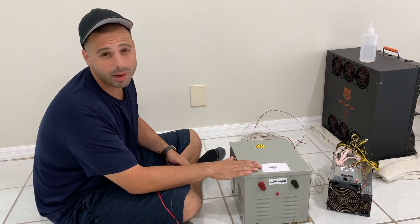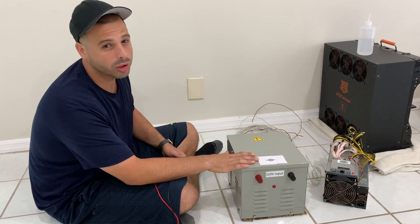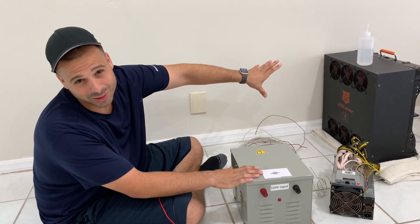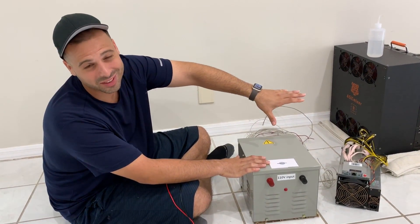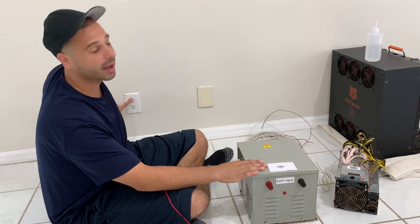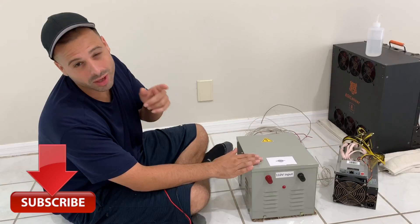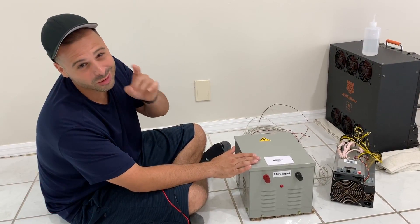I'm going to show you guys how to use a step-up transformer to use a 220-volt device on a 110 standard US outlet. I'm also going to show you guys a little trick that I learned, just make sure you stay tuned to the end.